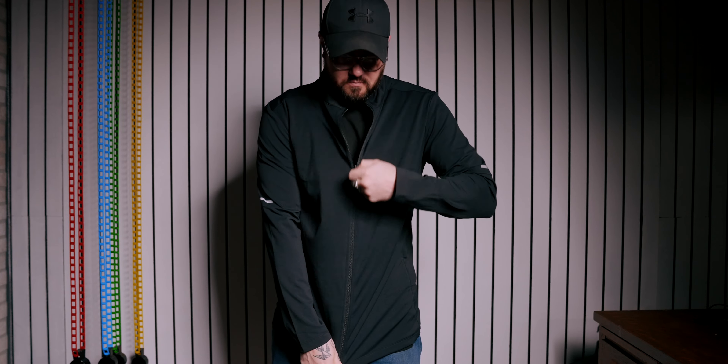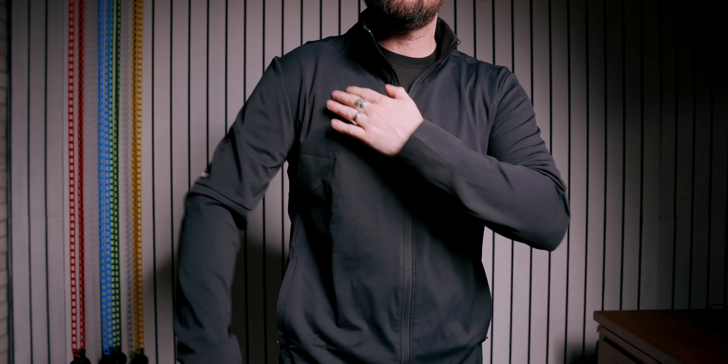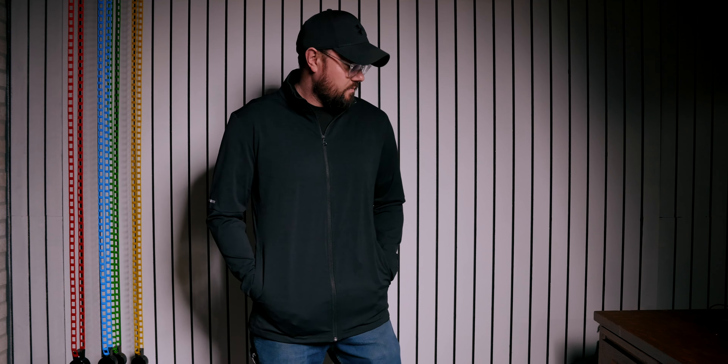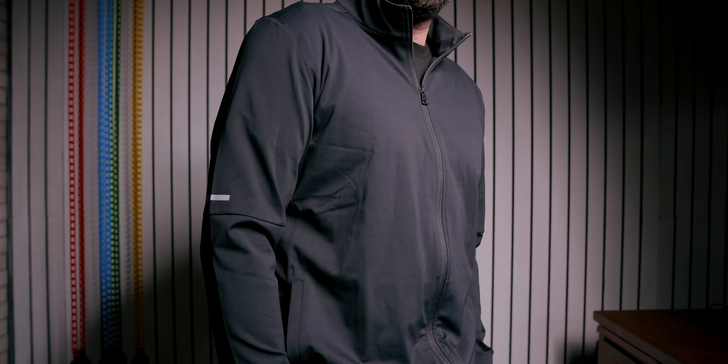Moving to the next item, we've got a more active option — this is the Smooth Blend Elevate Motion Quick Dry Stand Collar Sports Fitness Jacket. That's an unnecessarily long name, but unlike the name, this is a lighter jacket — not as thick, but just as soft. According to the site, it's a 75% nylon, 25% spandex blend, so it's got a bit more stretch and is much more breathable. It's also a full zip and moisture wicking, making it a great option for the gym or outdoor activities.